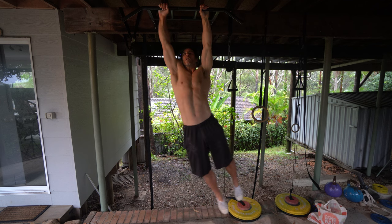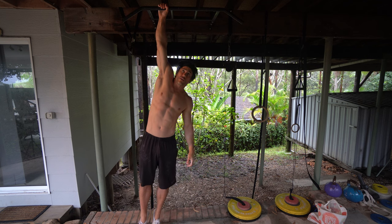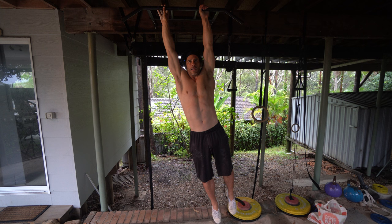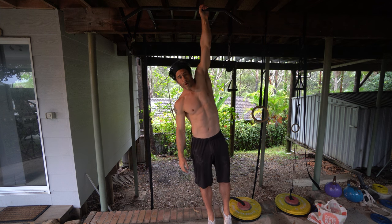You go to one arm and then come down and hang passively for three seconds. Three seconds is your first goal and you work up towards being able to do 10 seconds per hang. Take note that when I come up, I just grab on, shift my weight to this side, and gently let go — and I hang completely passively on one arm.